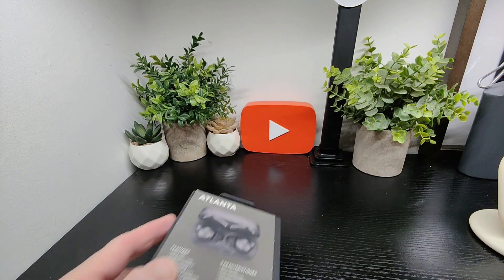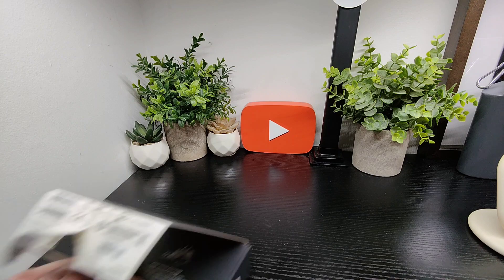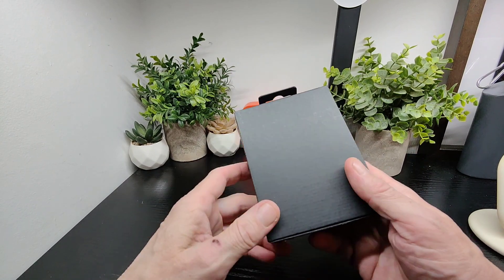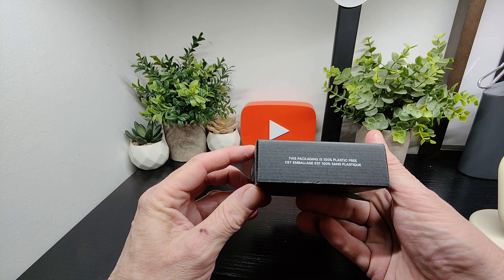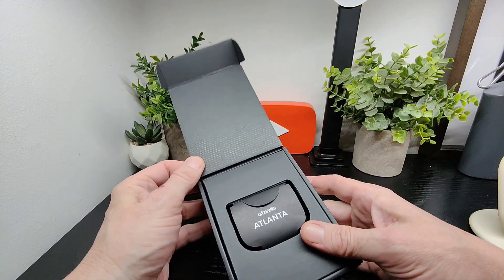So let's take off the packaging and have a look at them and see what they look like in the flesh. We have this sleeve here and on the front there's the branding. Notably, you've got 100% plastic-free packaging, which is pretty good.